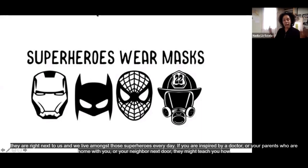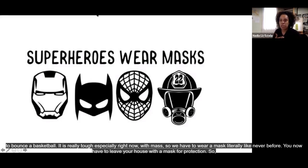It's really tough especially right now with masks. We have to wear a mask literally now like never before — you literally leave your house with a mask for protection. So it's this idea that we all have things that make us special, and also the idea that now more than ever is a different way of thinking about how masks can translate into our everyday life.